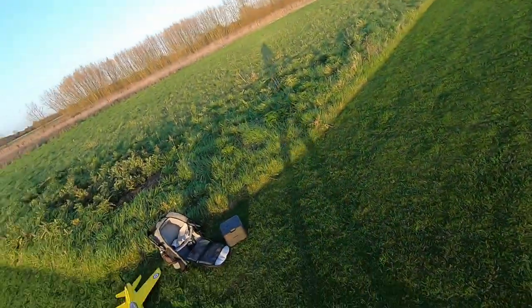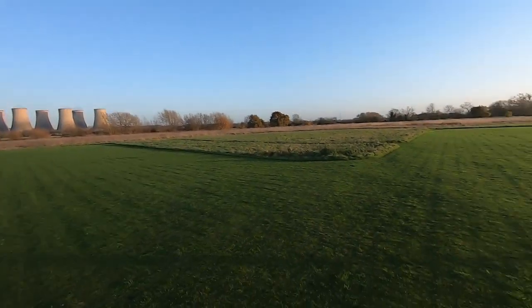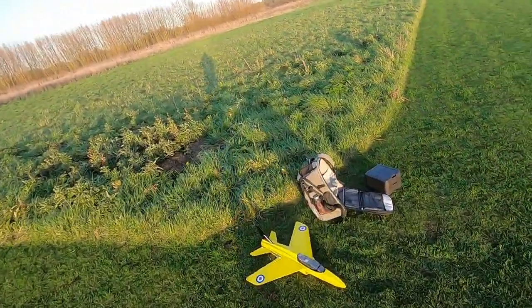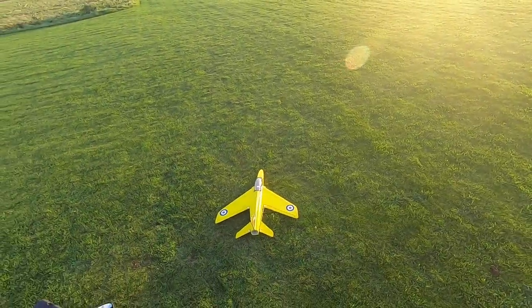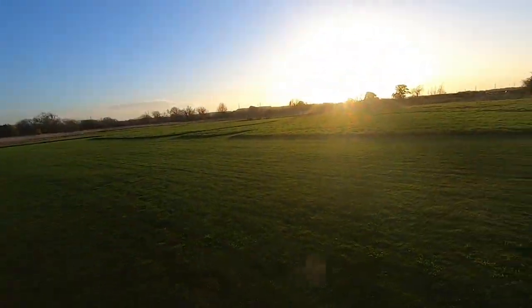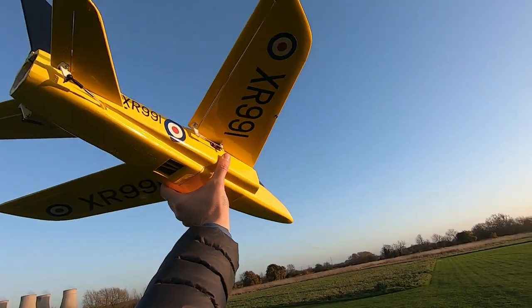I'll just do a quick range check. OK, well I don't think I can put it off any longer. What would be nice is if it would slide along the ground but I don't think it's ever going to do that. Right, well let's give it a go guys, see what happens.